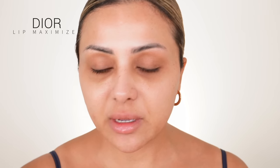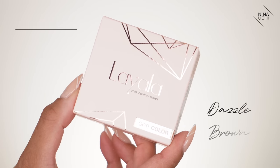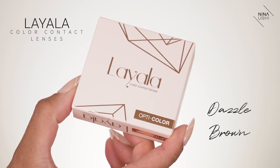I'm also just going to apply a little bit of my lip maximizer. And before we go any further, I'm going to apply some contact lenses. So many of you guys have been asking me about what lenses I wear. Today I am wearing Layala lenses in Dazzle Brown — these are daily lenses.